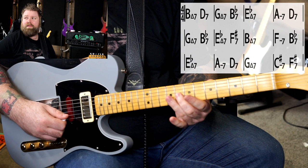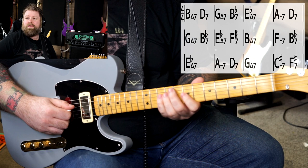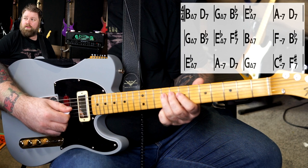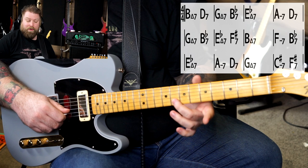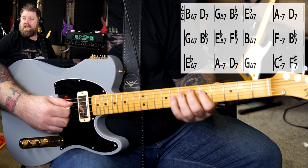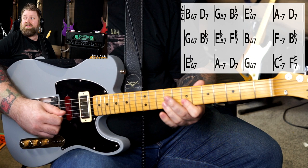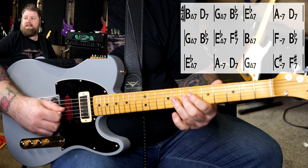So B major 7 actually becomes: major 7, root, third, fifth — four notes. And then I want to transition to my D chord. D would be: fifth of D, third of D, root of D, flat seven of D. Then I need to transition again: third of G, fifth of G, seventh of G, root of G. And we're going to transition to B-flat: flat seven of B-flat, fifth, third, root — and then we could go to the third of E-flat. So I did just play those chord changes there.